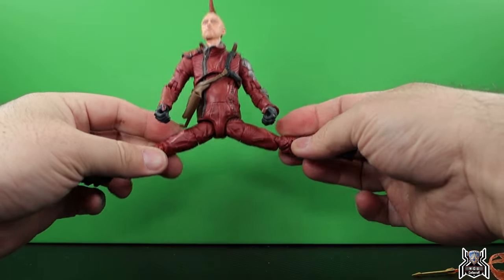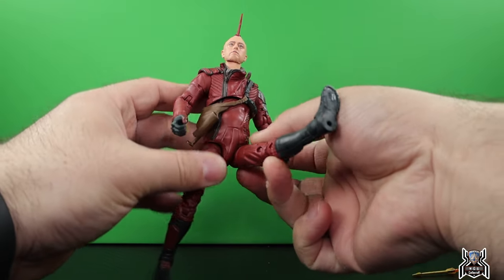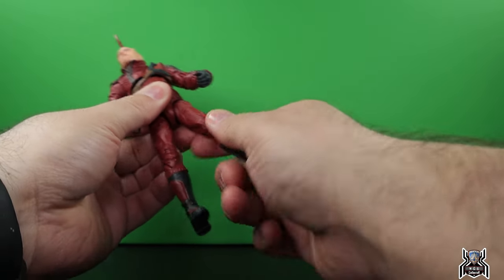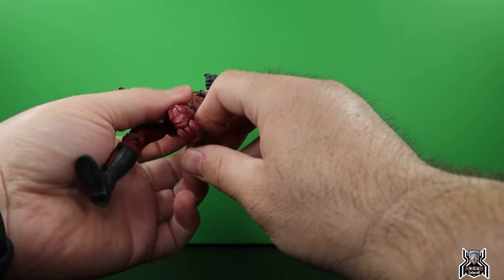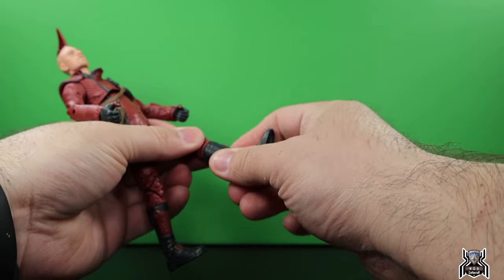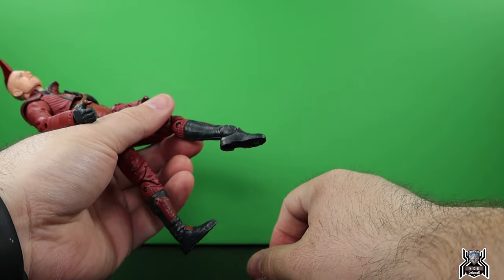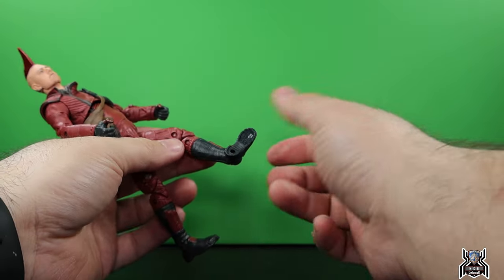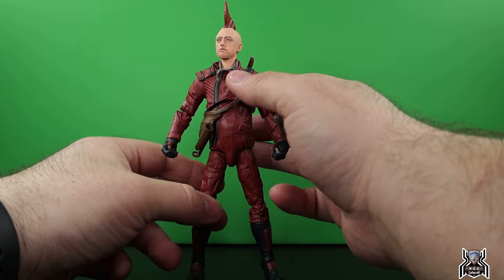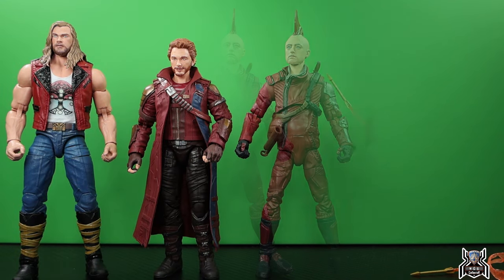There's a swivel in the diaphragm. The legs go out super far apart — those super thin legs are even slightly gummy at the knees. It can kick forward a decent amount and back quite a bit. Upper thigh cut, double-jointed pinned knee. There's no boot swivel even though it looks like there should be a boot cut. Foot hinges down, some hinge up, and ankle pivot. It's a big disappointment — I'm not pleased with this figure at all.